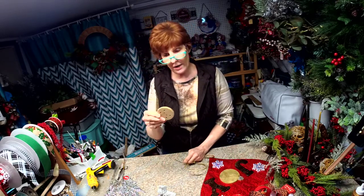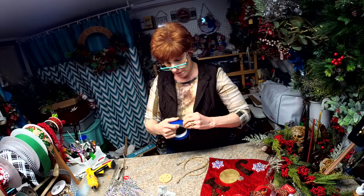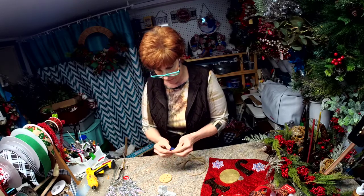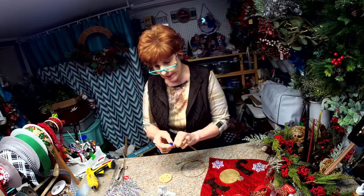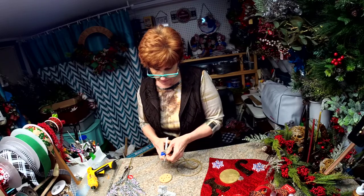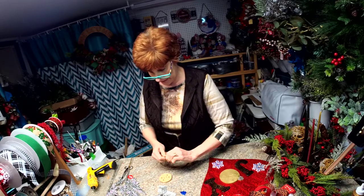When you get your door hanger, it's going to come like this. I'm also going to include the rope for you. What you need to do is tape off one of the ends of the rope so it will go through the holes easily. So all I do is fold it over, cut some of it off, and kind of pinch the end to make it go through easily.